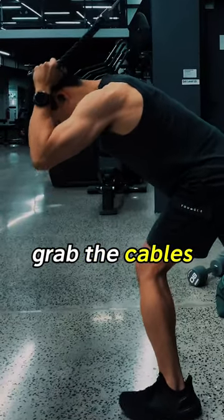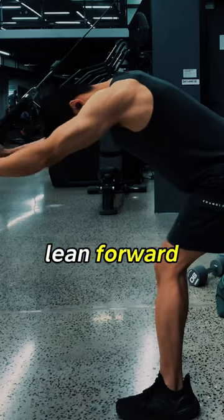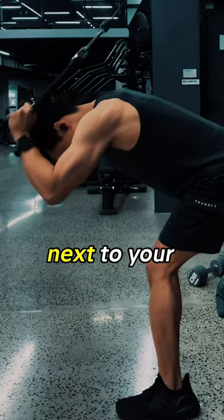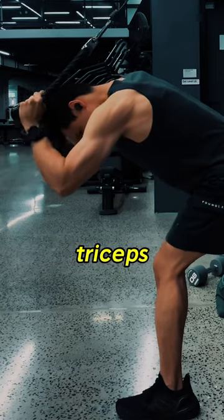Grab the cable. Step forward and place your weight on the front foot. Lean forward. Lock your elbows next to your ears. Extend your arms and feel the tension on your triceps.